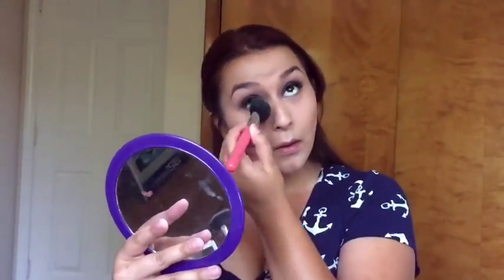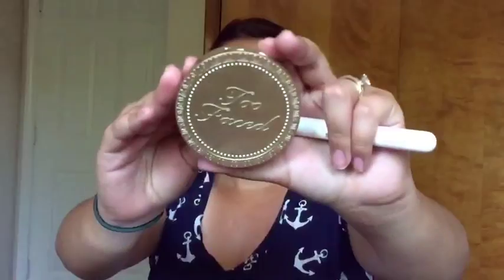So to set the concealer, I am using the Anastasia Concord Kit and I am using the middle shade — it is like the banana color. Then to bronze up the face, I am using the Too Faced Chocolate Soleil Bronzer and I am just using it to warm up the face.